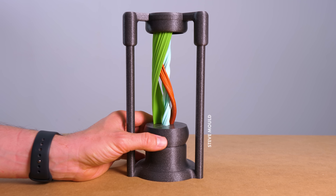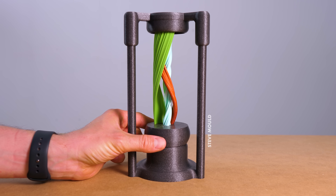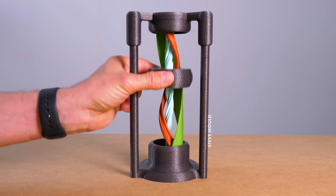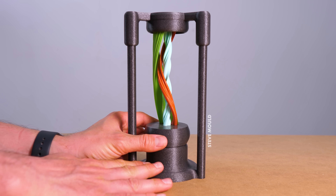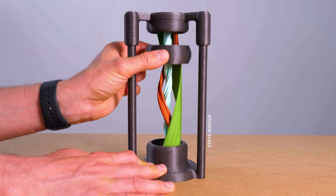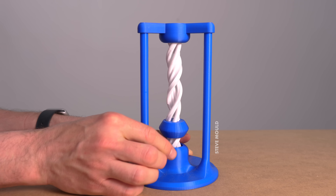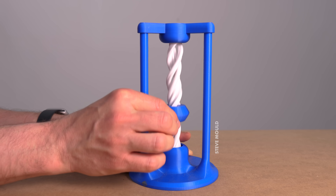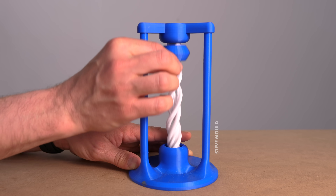This might be my new favorite illusion. When I grab this thing and pull it upwards, these spirally things in the middle seem to disappear into the top of the assembly. At the same time, new bits of the spiral seem to be generated from the base. Up and down it goes, appearing and disappearing. There's an infinite amount of spiral — I can just keep going, pushing more and more into that black hole at the top, and there's a never-ending supply coming out of the bottom.